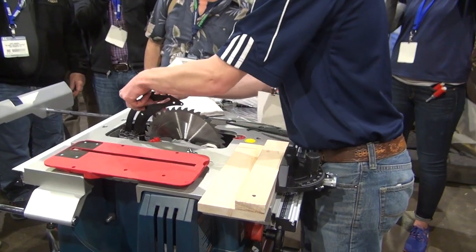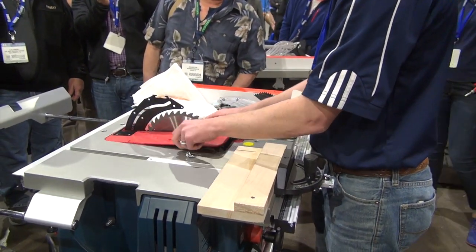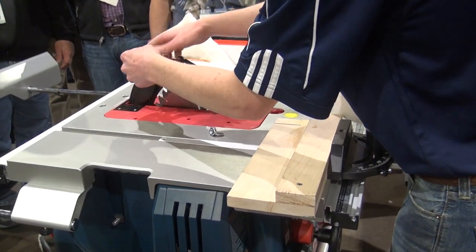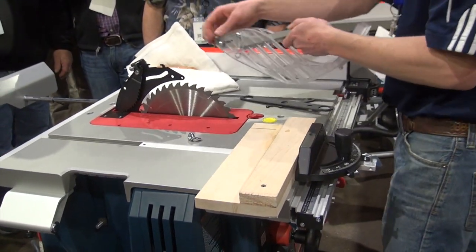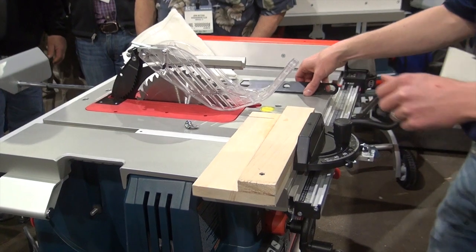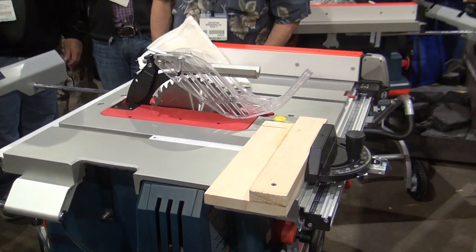I'll take the riving knife, I'll bring the riving knife back up, I'll put the throw plate into place. I'll put my kickback pawls on, my guard. Put my wrenches away and I'm ready to get back to work.